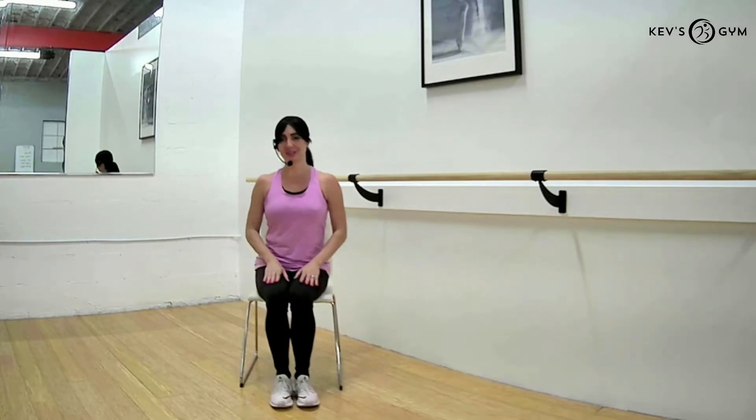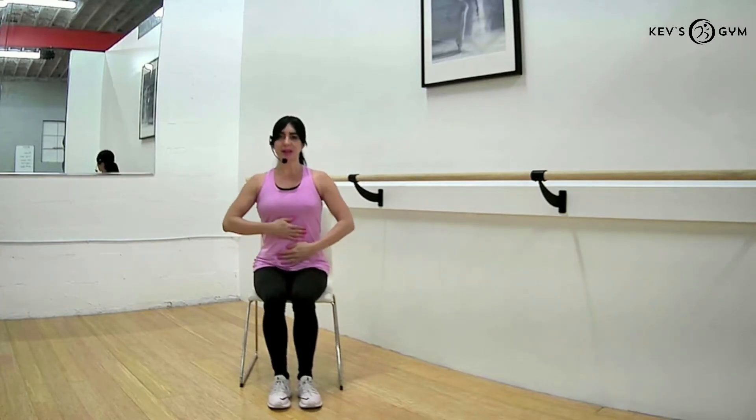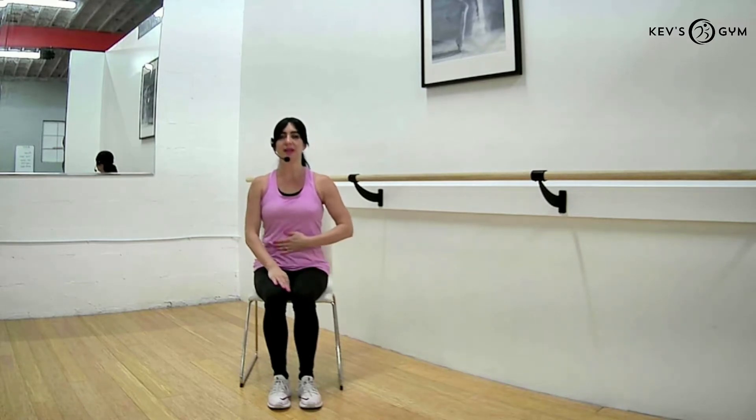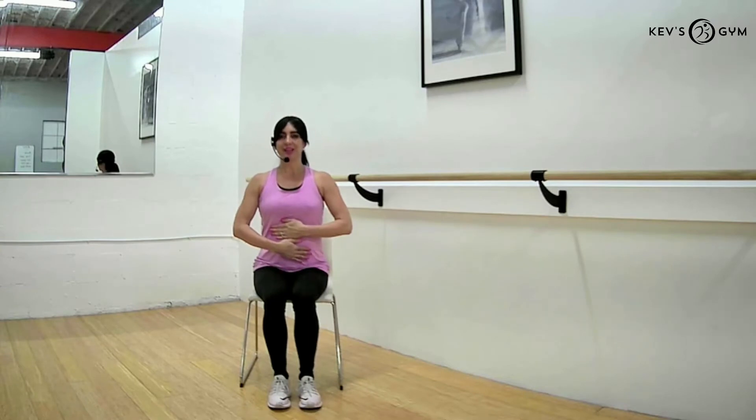Let's go ahead and set ourselves nice and tall in our chairs with our back straight. We're just going to begin by taking a couple of deep inhale breaths through our belly and exhale. Place our hands on our stomachs — inhale and exhale out.